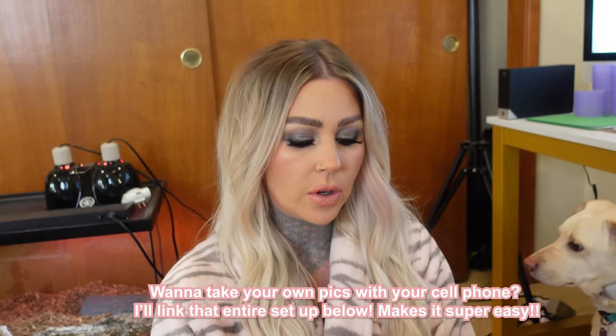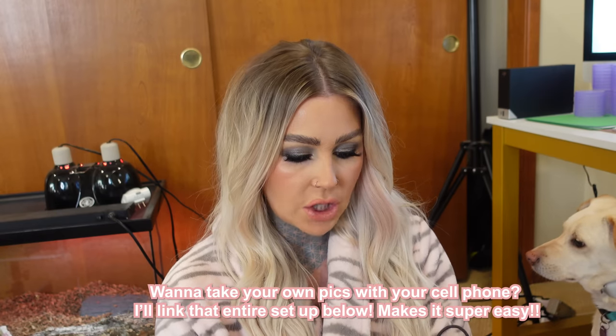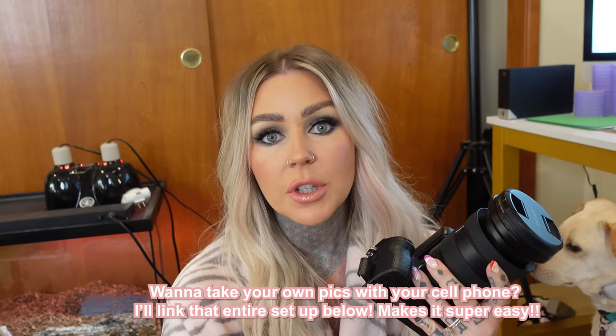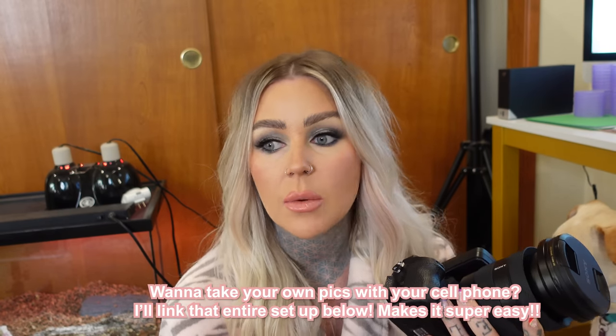I want to show you guys some things I got. For the longest time I've been having the hardest time figuring out how to use my big camera — this is a Sony, this is my photo one, a Sony 4K SteadyShot A7R2. I film with the A7R5. I've been having the hardest time trying to figure out how to take my own photo without anyone else here. I've been taking it with my iPhone all the time because I have this little remote.